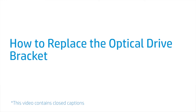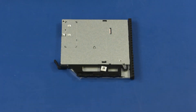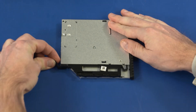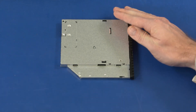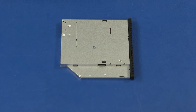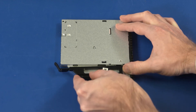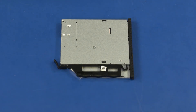How to Replace the Optical Drive Bracket. Before you begin, remove the access panel and optical drive. Removal: Carefully pull the optical drive release latch on the optical drive bracket. While maintaining that pressure, slide the three pins on the optical drive bracket out of the optical drive and remove. Replacement: Starting with the leftmost pin, slide the three pins on the optical drive bracket into the holes on the optical drive until it is securely in position.